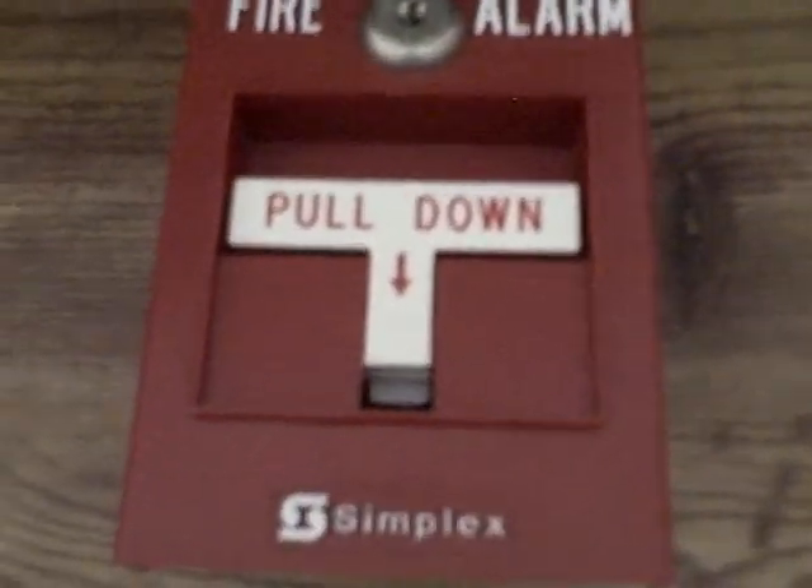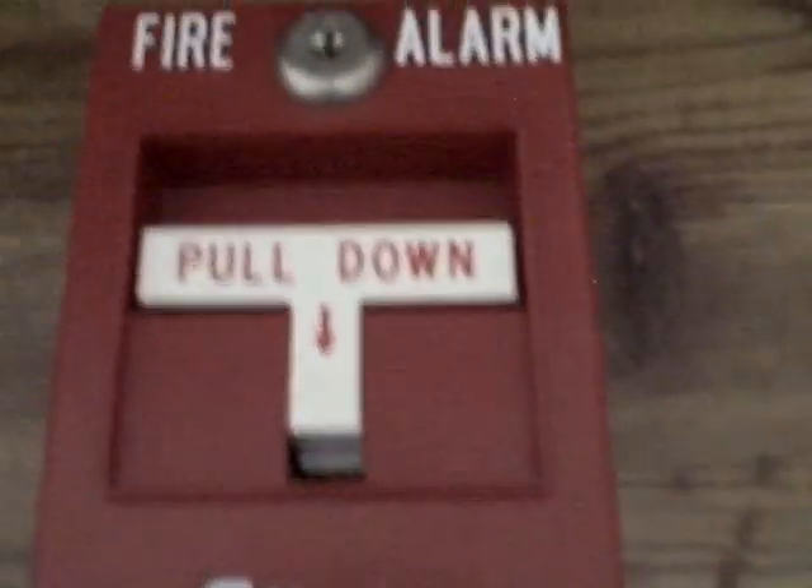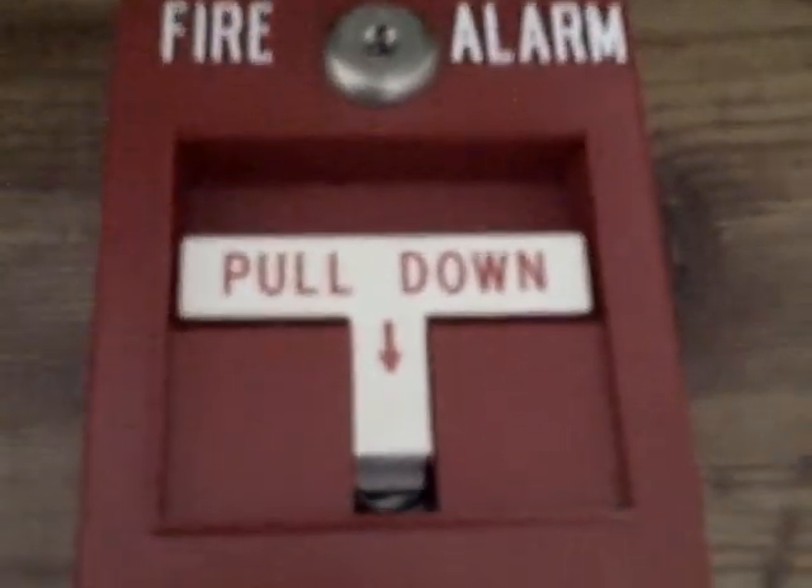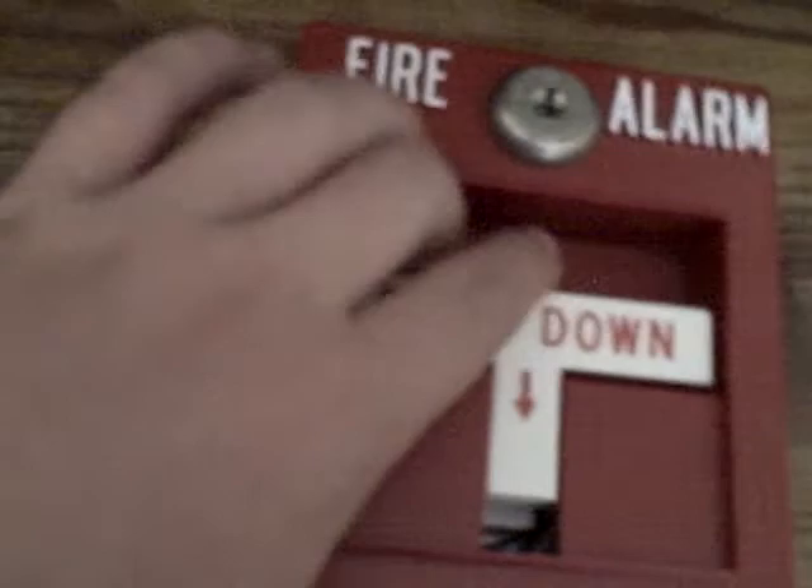What's up? This is HM Real Beach and I'm going to show you how to use a 4901-9001 simplex T-Bar. To operate it, all you do is just pull down.